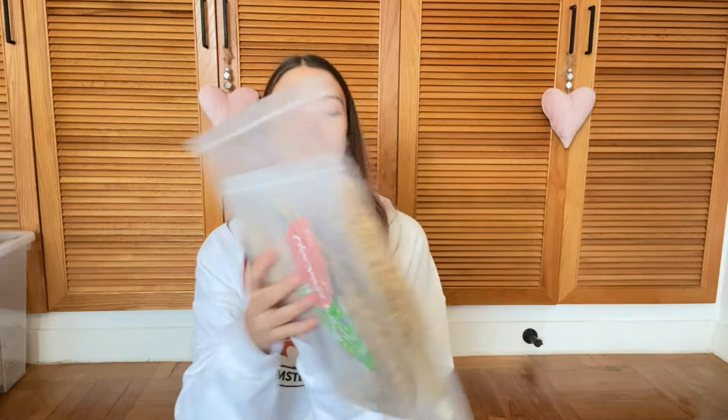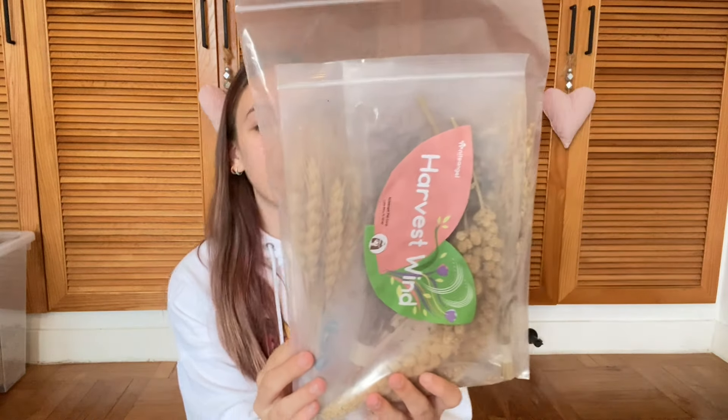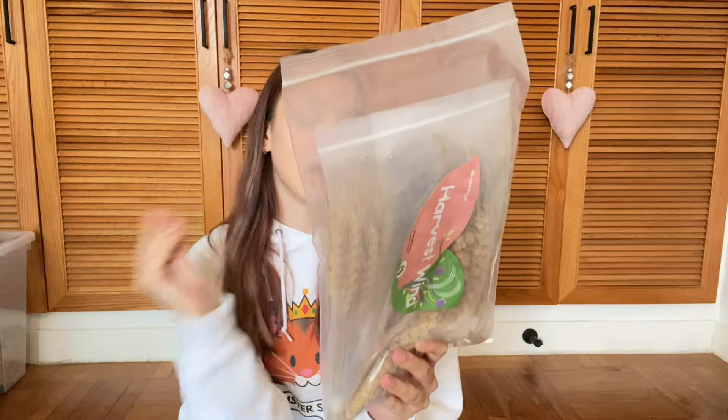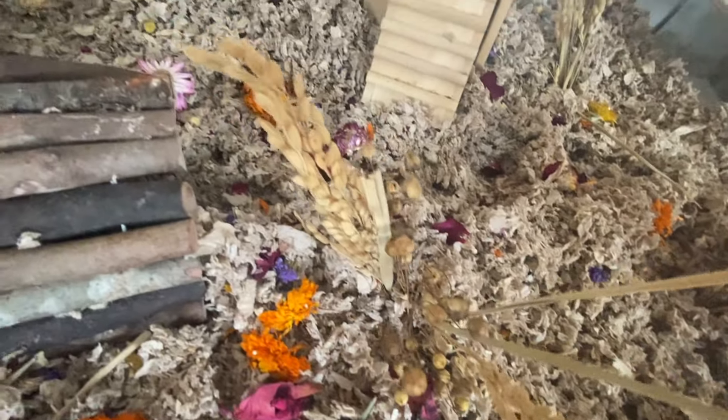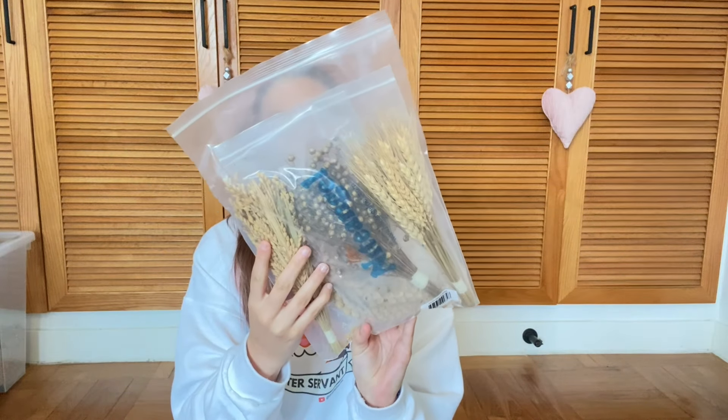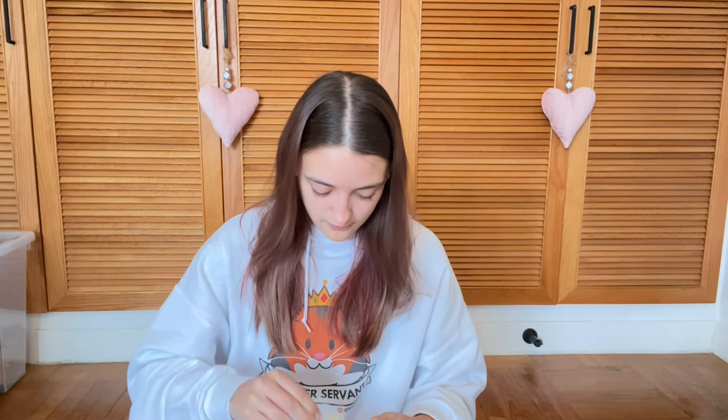Next thing I got were these sprays. I'm so excited about the sprays — I've been wanting to get my hands on some sprays for so long and I finally got around to it. I see wheat, flax, and millet. So that's amazing. There are two separate bags in here. It's so cool, and there's quite a lot as well, which is great.